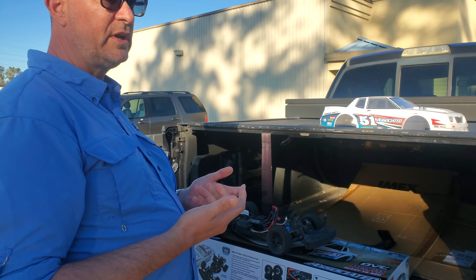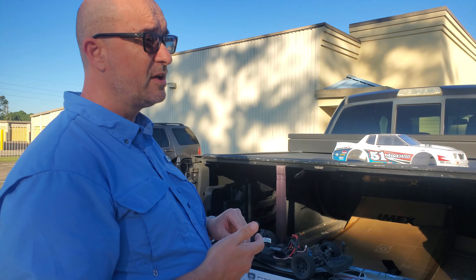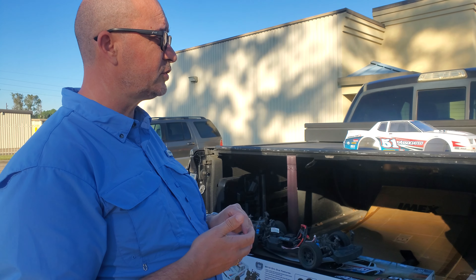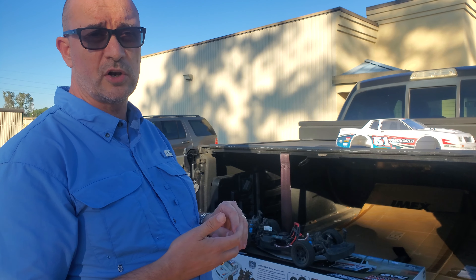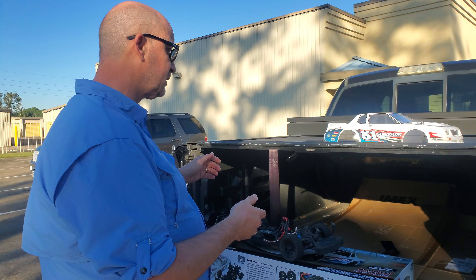The gyro — when you run it, I think it does help. I'm not the biggest fan of gyros in a car, but I think it does help to a certain extent. There's some small adjustability in it, and it works pretty well.